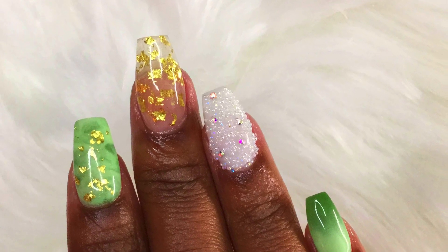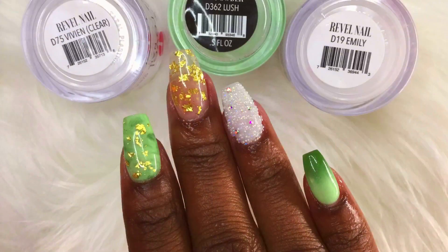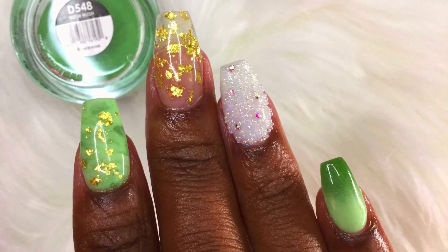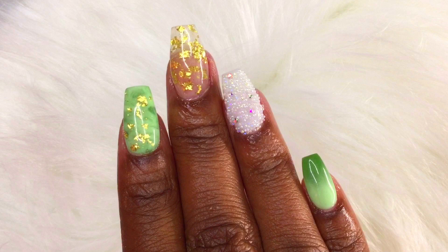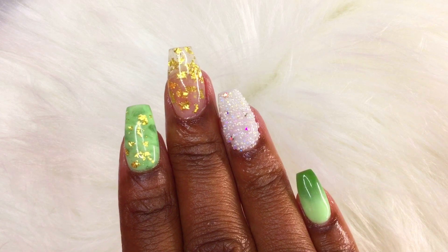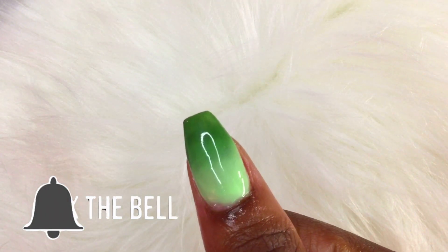Hi nail friends and welcome back to another episode of Manny Tuesday. In today's video I'm going to be sharing how I created this dip powder nail design using Kiera Sky and Revl nail dip powders. If you're new to my channel, I'm Cheryl Simone, bringing you the best tips and tricks for making your nails look beautiful and fabulously done at home. Make sure to subscribe and click on the bell so you won't miss any of my videos.